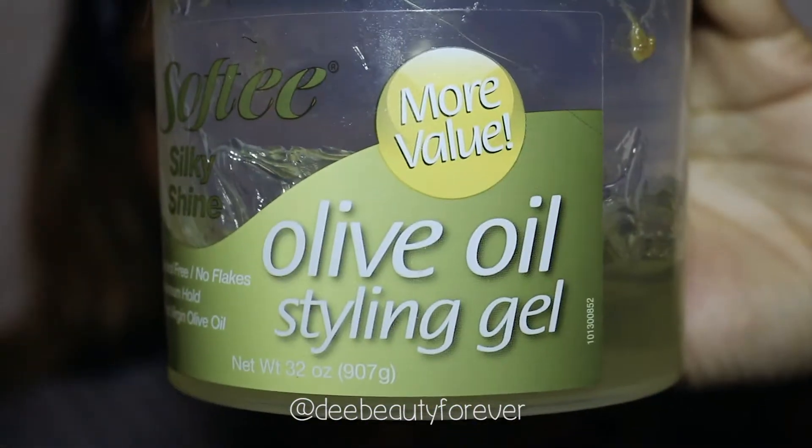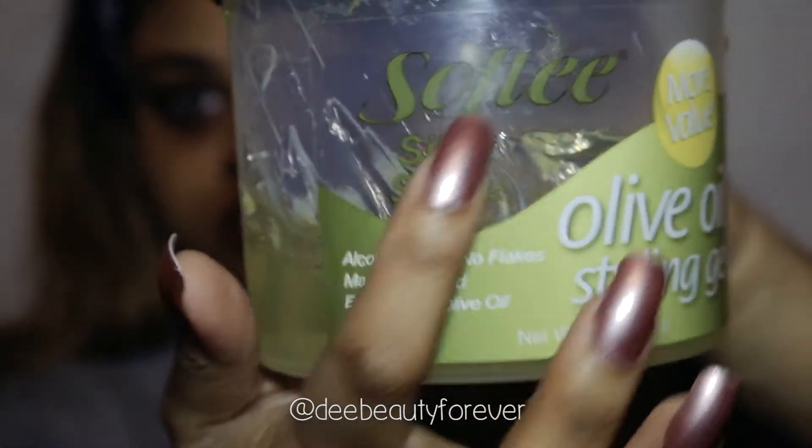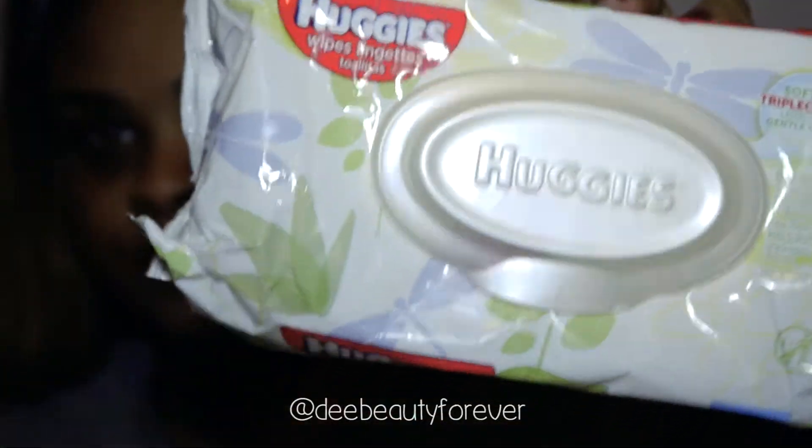I'm using Olive Oil Saline Gel by Softy — I don't even remember the price, I think it was like four dollars. I'm also using Huggies baby wipes and a spoolie, as well as an eyebrow razor.